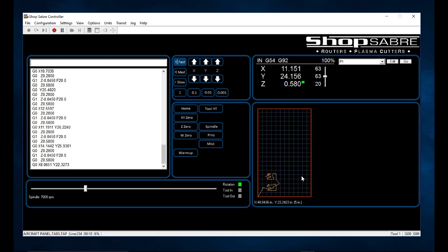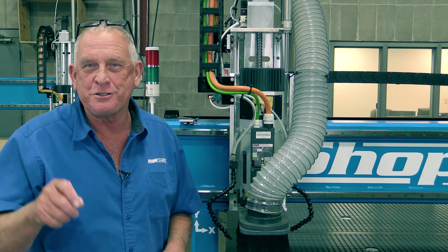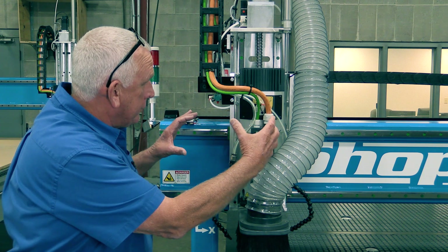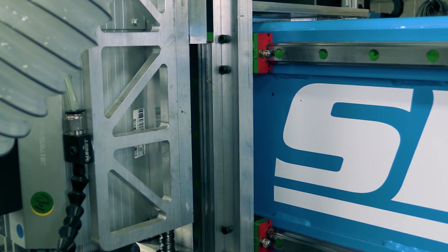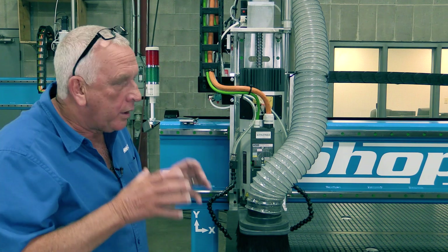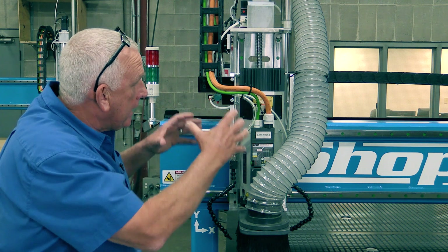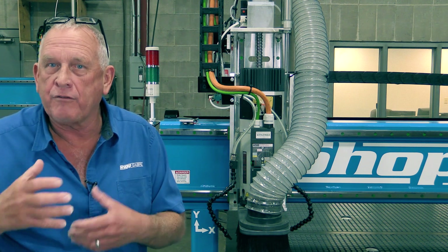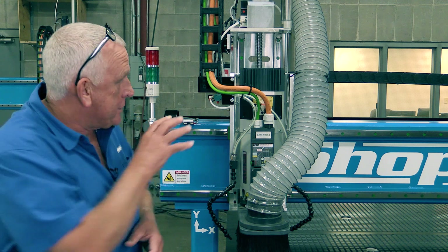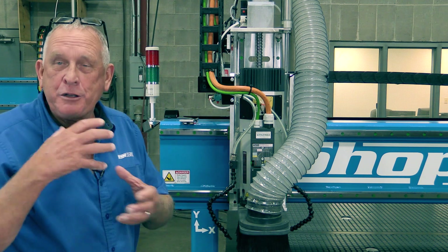This machine has an HSD 10-horsepower ATC spindle — ATC stands for automatic tool change. The spindle is mounted to a tool plate, and there's a lot of engineering involved. These two stiffeners were designed to create more rigidity where the tool touches the material. We use finite element analysis software for all design and testing, and once it proved out, we cut some sections out to reduce mass.